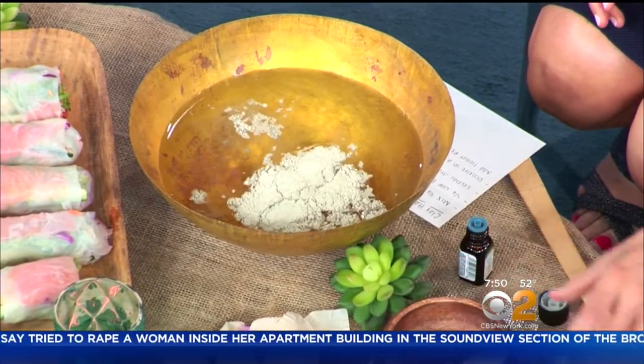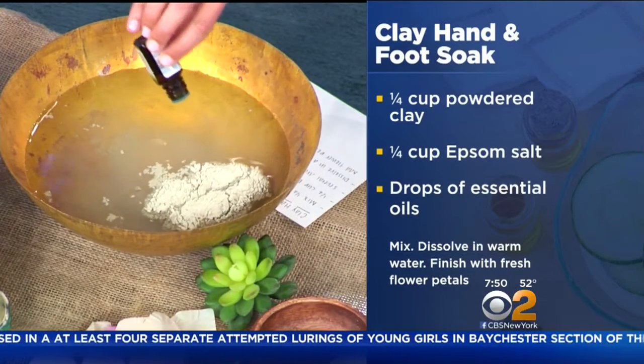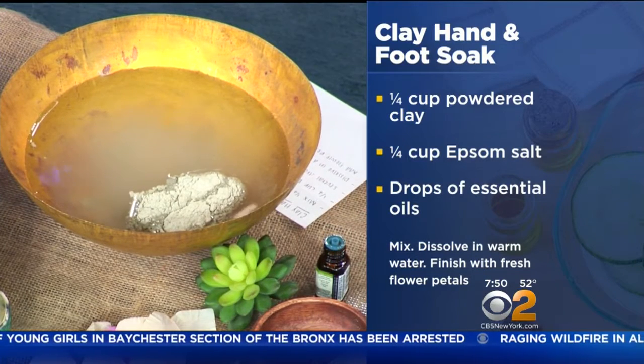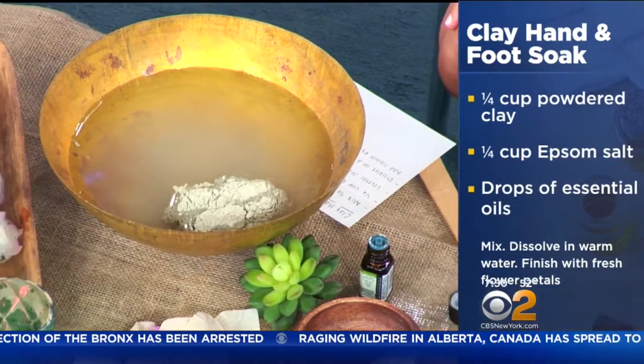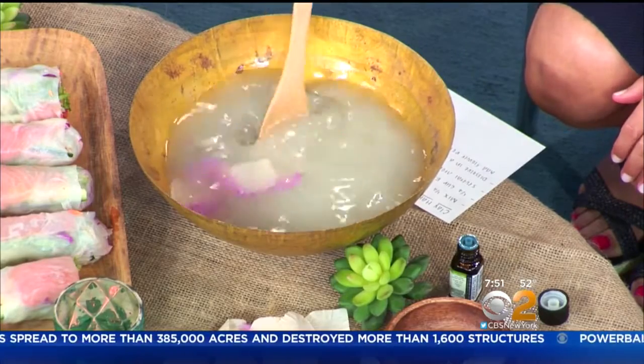Now for the do-it-yourself recipes — the core of the party, really what you invited your guests over to do. We have this great clay hand and foot soak. It's super easy: a quarter cup of powdered clay, which you can get at Whole Foods or your local health food market — it's purifying and detoxifying. Then we have Epsom salt, which you can get at the drug store or grocery store, and then your essential oils. Add a few drops, and it's great to have a few different options and scents since fragrance is so personal, so your guests can customize. What really kicks it up a notch and makes it feel like a spa is adding some flower petals, which you can pick right from your own garden or front yard — any flower will do.